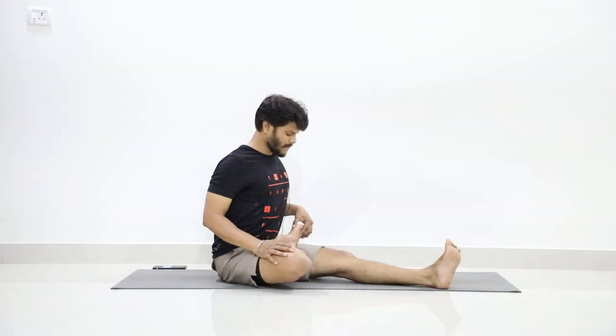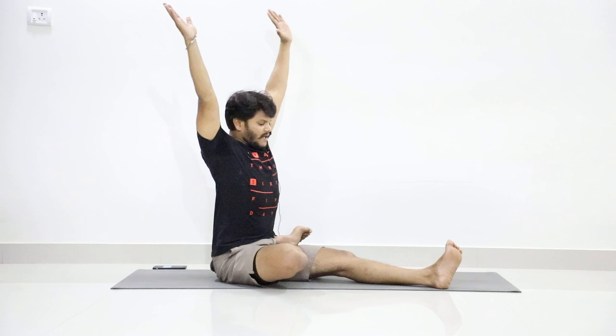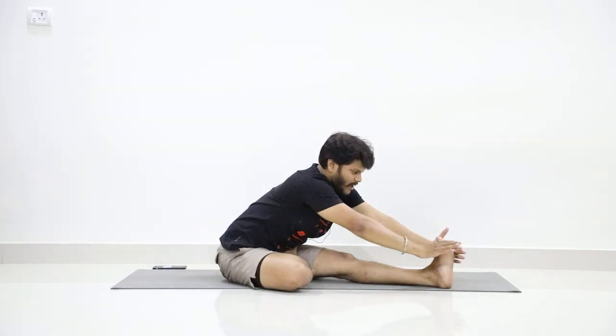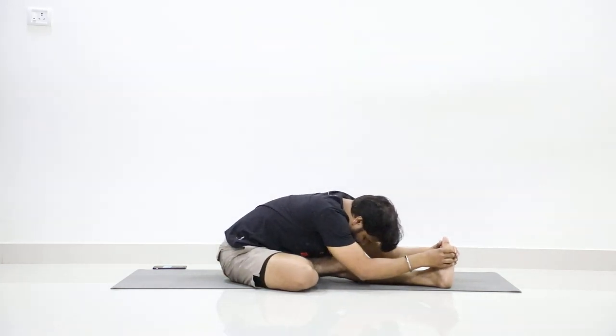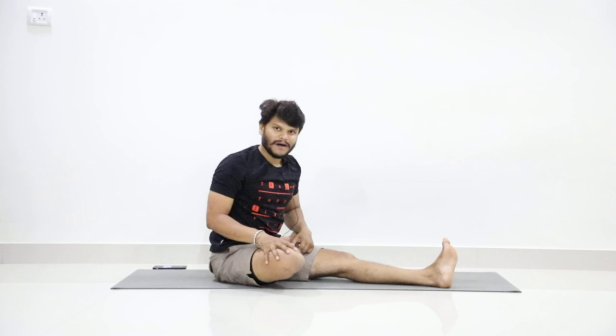Keep your back straight. First step: stretch your hands at shoulder level. Second step: lift your hands up. Then by exhaling, bend forward and try to capture the outer edge of the feet. Bend forward as much as you can and stay in the position. We'll do it together. Before that, we'll do one preparatory — the same half butterfly practice — and then we'll get into the practice.